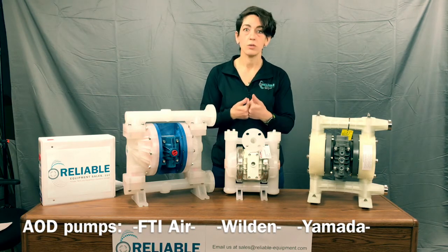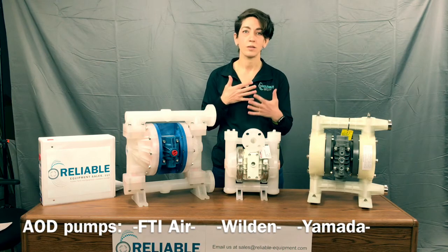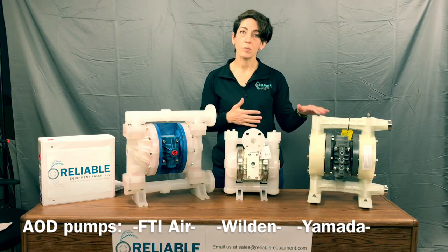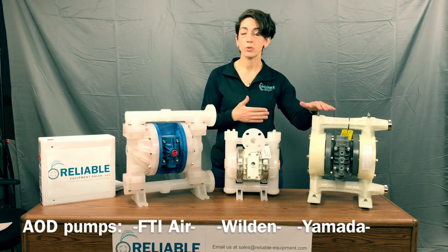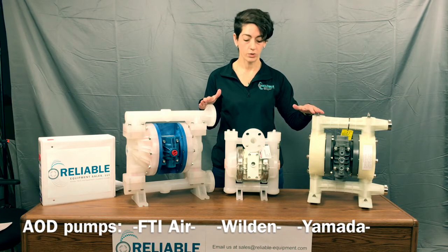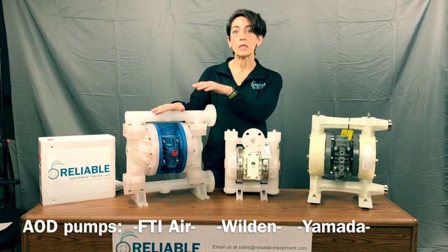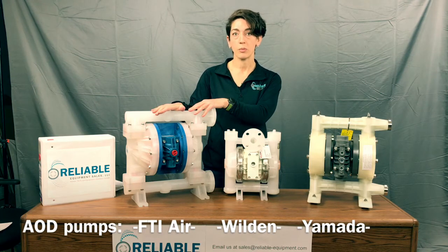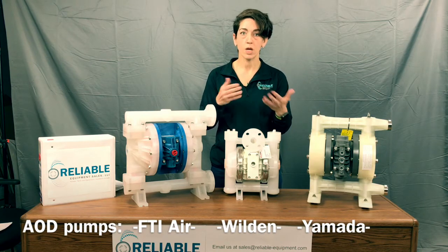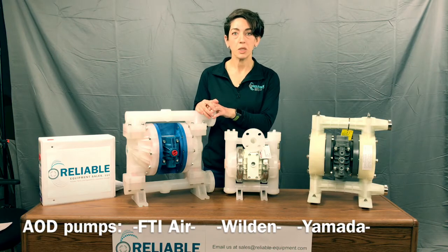In respect to rebuild parts and pricing of kits and components: in our experience, the Yamada has the most moving parts — or most replacing parts — of these three. Wilden would have the second most. Finish Thompson would have the least amount of replacement parts. So time is money, as we all know, and you can get it back on the line pretty quickly.